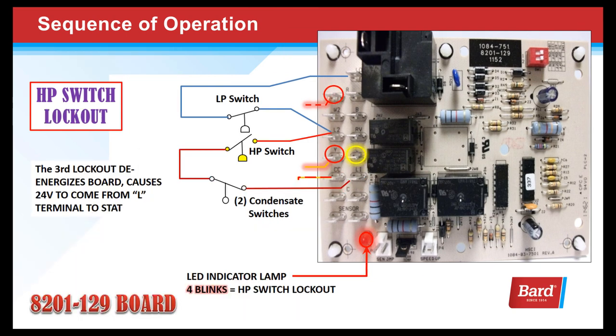In the high pressure switch circuit, there is one condensate switch drawn in. ITECs manufactured before fall of 2018 actually have two condensate switches in series with the high pressure switch — so if any of those three switches open and cause a third event, it will go into a hard lockout. ITECs manufactured after fall of 2018 have the condensate switches in a different circuit, so they won't affect the high pressure switch lockout circuit.